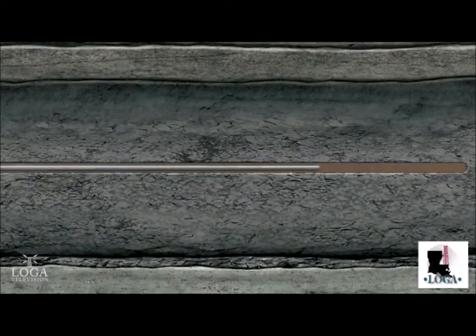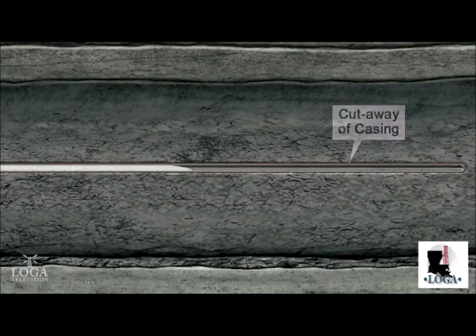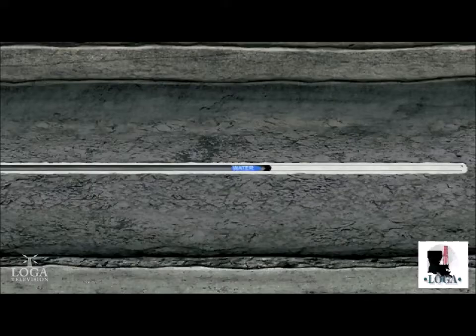Production casing is now inserted into the full length of the wellbore. Cement is again pumped down the casing and out through the hole in the casing shoe, forcing the cement up between the casing and the wall of the hole, filling the open space known as the annulus. Casing the well is a very important process because it permanently secures the wellbore and it prevents hydrocarbons and other fluids from seeping out into the formation as they are brought to the surface.